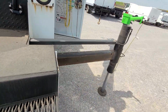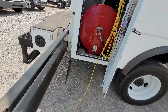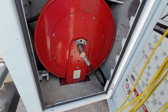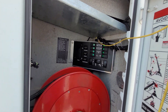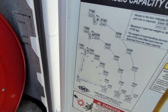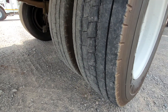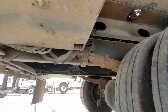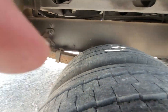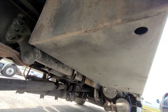Yeah, I don't see a gauge. It's really pretty much rust-free — it looks good underneath, really.